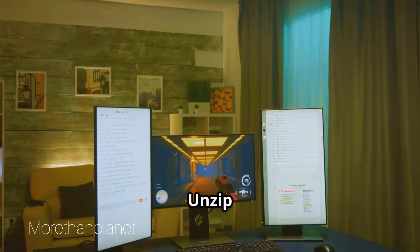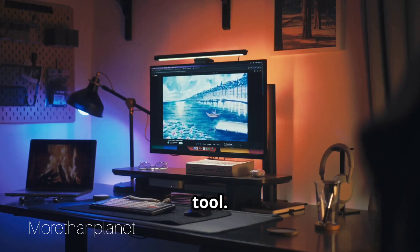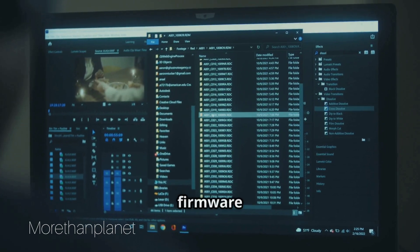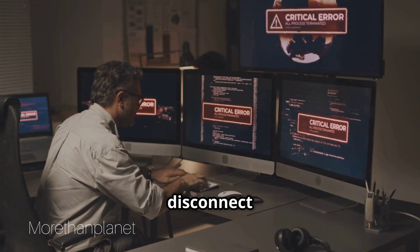Now install the update tool. Unzip the downloaded file and run the firmware update tool. Open the tool, select the firmware file, and click Update. Do not turn off the monitor or disconnect the cables during the process.